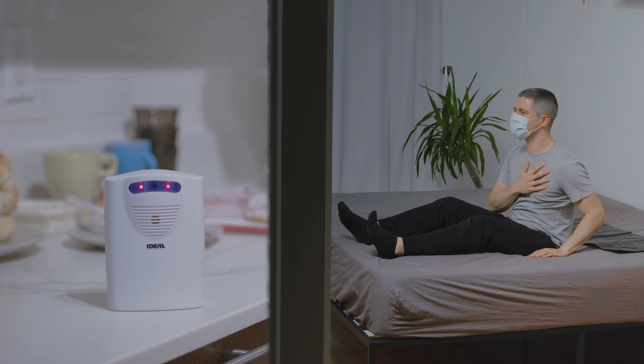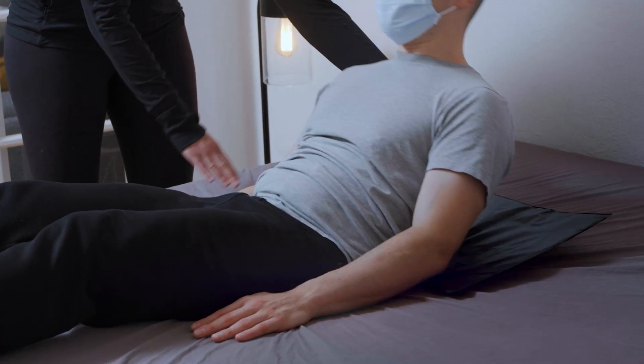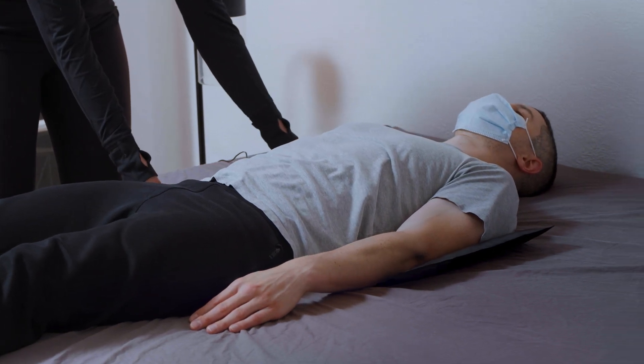Ideal Security's wireless bed alarm for fall prevention alerts you of your cared-for's unwanted movements so you can have a bit of peace of mind when you can't be by their side.